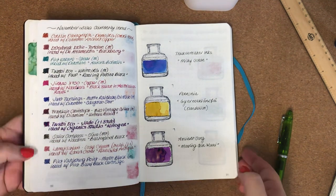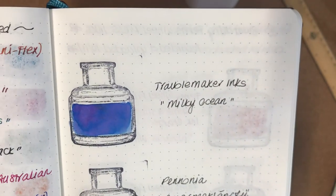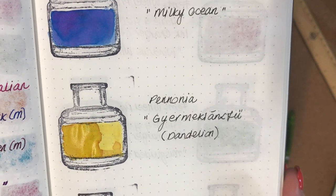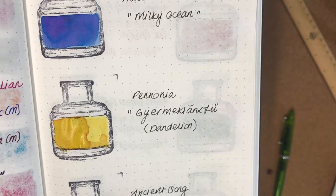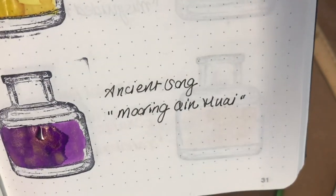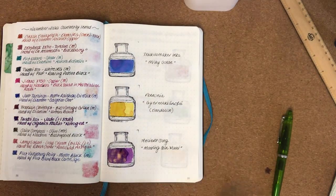I'll give you a closer look. That first one, the Troublemaker Milky Ocean — it looks like it's got some sort of chromo shading going on. It's not sure if it's picking up there, but it actually has blue with hints of mauve and lavender through it — really interesting and very beautiful. The next one is the Pannonia Dandelion — it's a lovely vibrant yellow, really pretty. I imagine it'd be great for artwork, watercoloring, or painting. I think it would also look nice in a broad or stub nib. And then last but not least is the Ancient Song — I hope you can see the gold shimmer — really, really lovely, all of them.